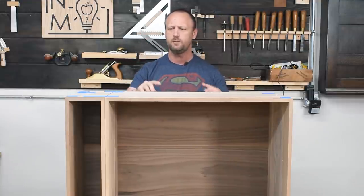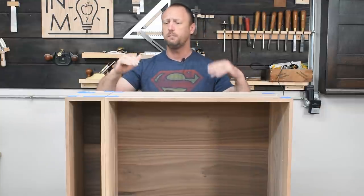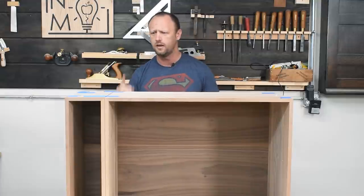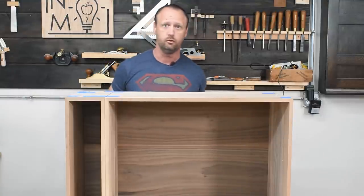Obviously all the interior stuff — the shelves and the dividers — those types of things still need to be done. But before I get to that, I want to make sure I get all of the joinery tightened up. Now we've got miter joints here, and miter joints just aren't super strong in general. But I do have the panels in the back, and all the dividers and shelves inside will tighten it up, so I think the miter joints will be plenty strong. I'm going to reinforce the miters — I'm lucky enough to have a domino, so I'm going to put some dominoes in all the corners. If I didn't have a domino, I would use splines, just like I showed in a video on three different ways to make miter joints. But I do have the domino, so let's roll with that.